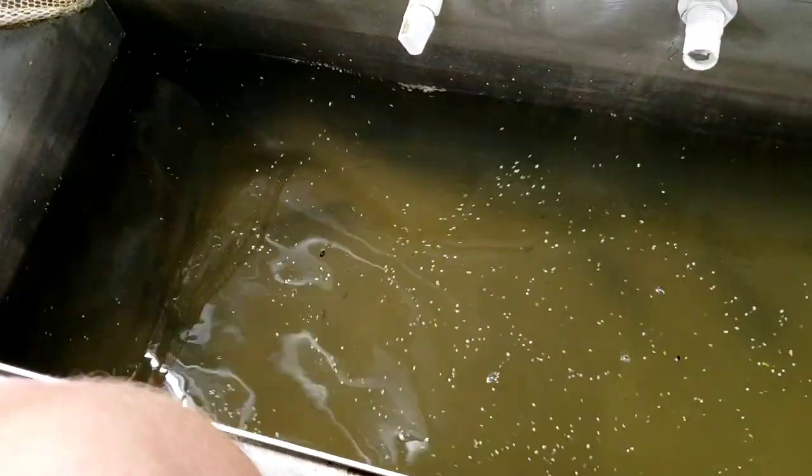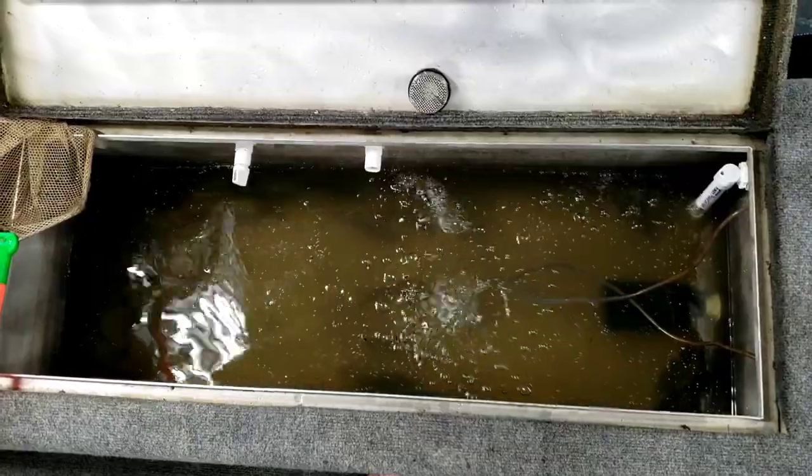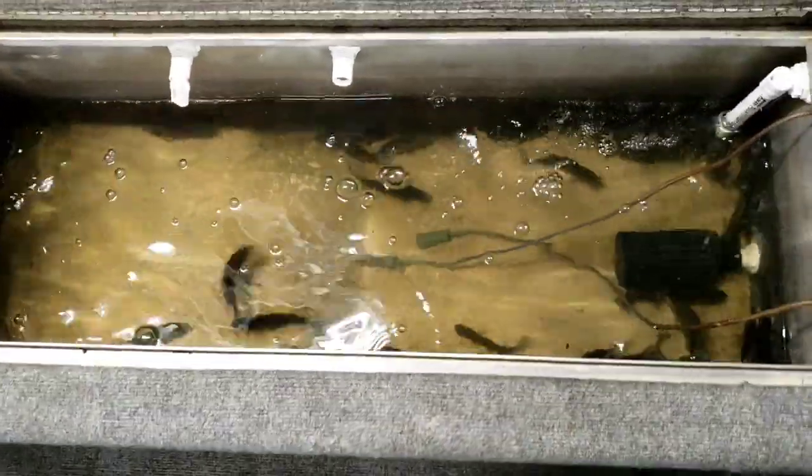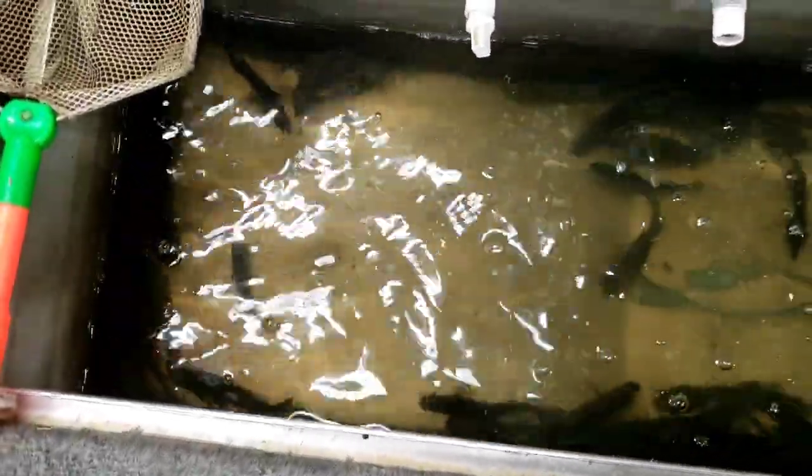That's going to clean that water up — it'll end up being pretty dang nice in probably about three hours. So my bait will be in pretty good shape and last a heck of a lot longer. Here we go. Yeah, that's overnight. I've just turned everything up pretty good now, but you can tell that little filter did a pretty dang good job with all that bait in there. Cleaned it right up.